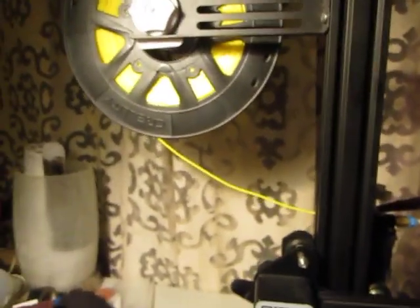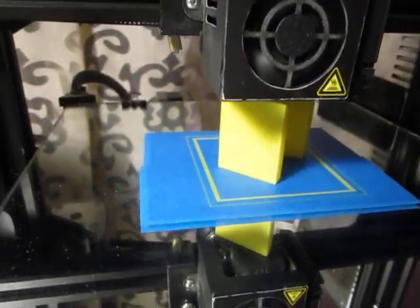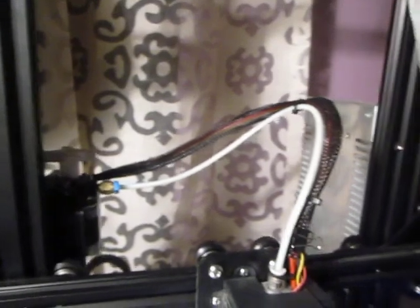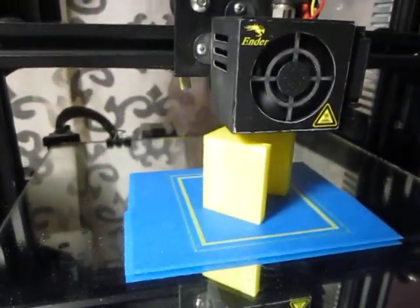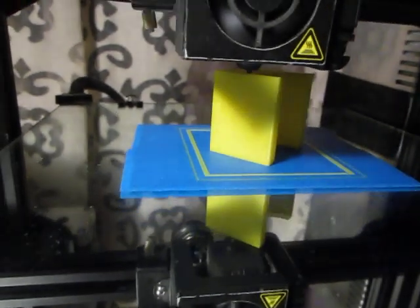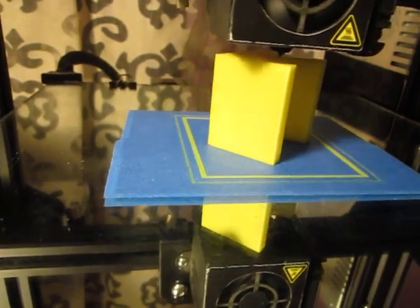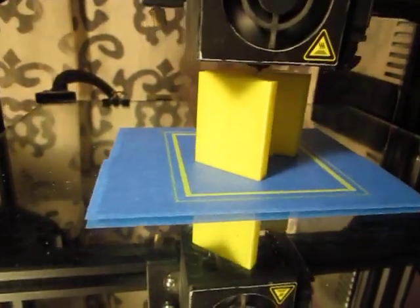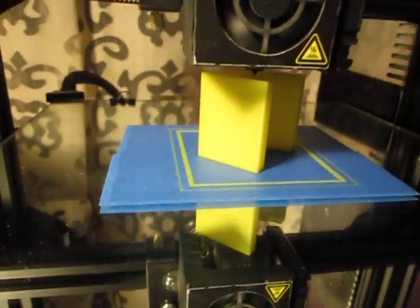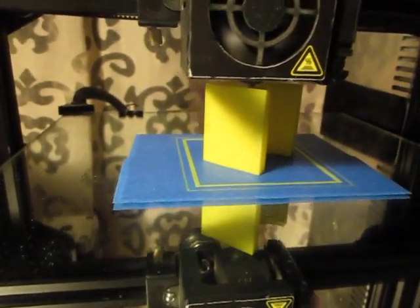This is that brittle filament I showed earlier — this yellow, supposedly wet filament. I think the brittleness is not caused by moisture, but more by the makeup, the material that the filament is made of. So the brittleness — supposedly the wetness of this filament — is of no issue, because the brittleness is not caused by moisture.